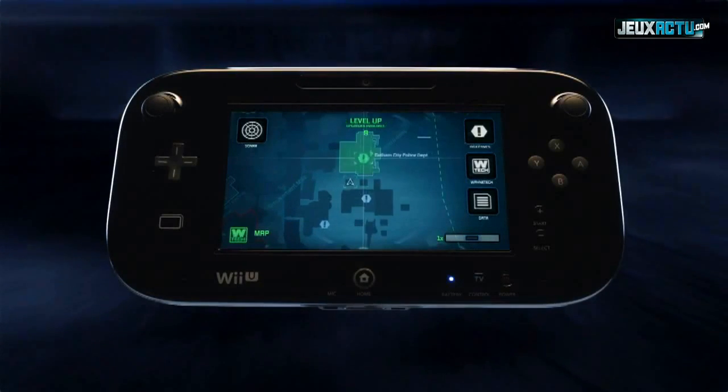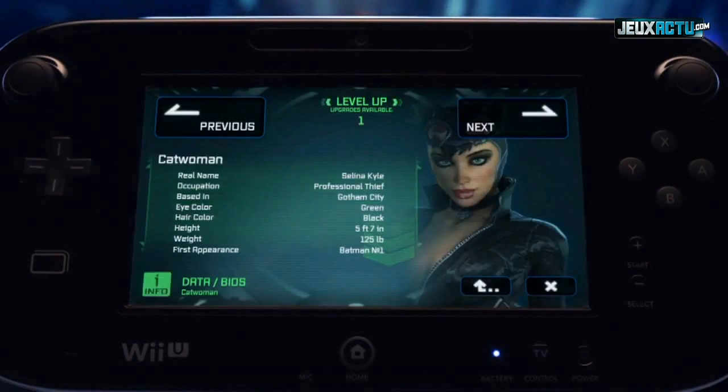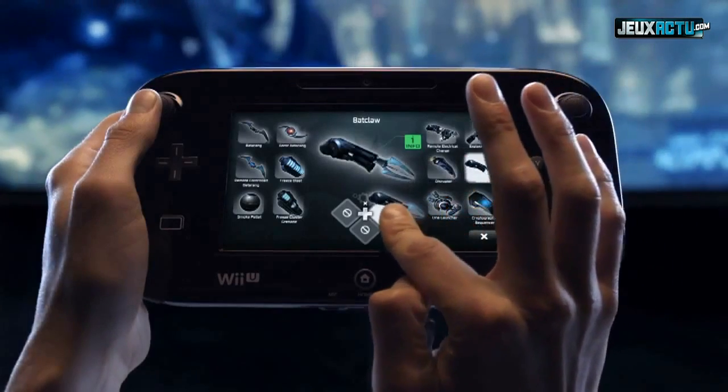From the Bat Computer, you can seamlessly locate objectives, set waypoints, upgrade your gear and weaponry, get intel on enemies, equip and personalize your gadget loadout, and more.